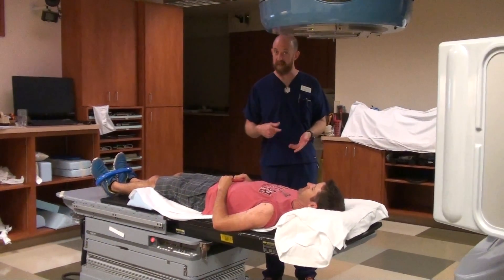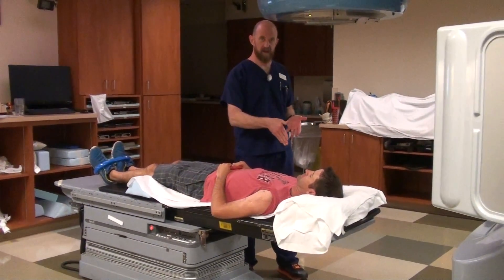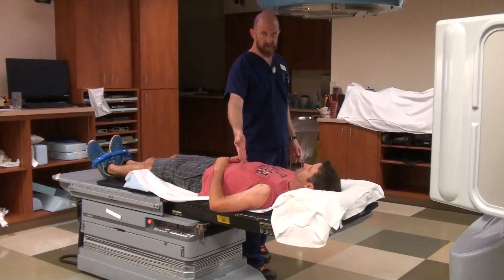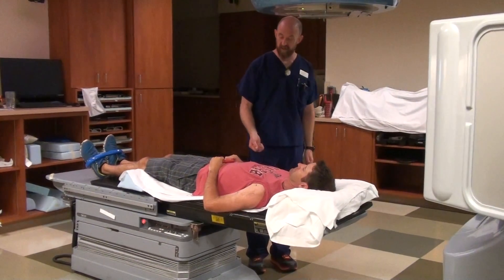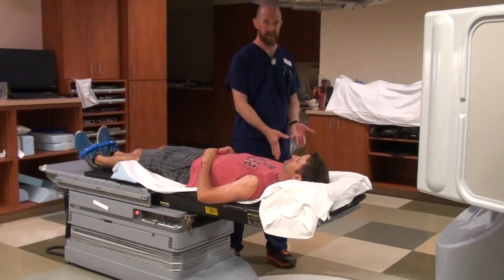When a patient has bone meds, or even if they have suspected bone meds, any area of their body can potentially have bone metastasis. This individual — we're treating his left humerus — but his right humerus could have disease in it that you don't know about. So you don't want to just help the patient out by pulling on his arm. You can actually break a limb.